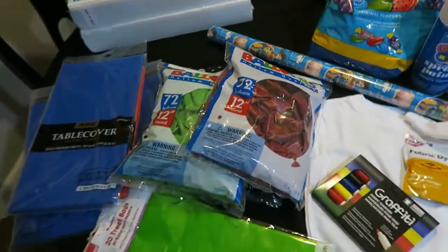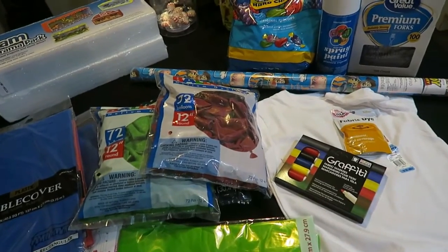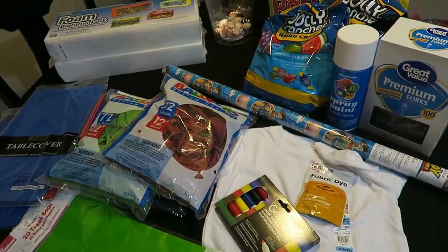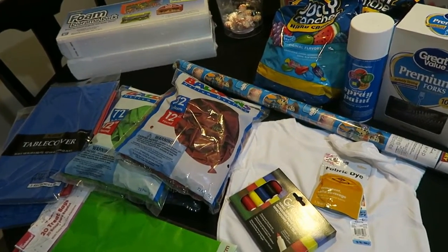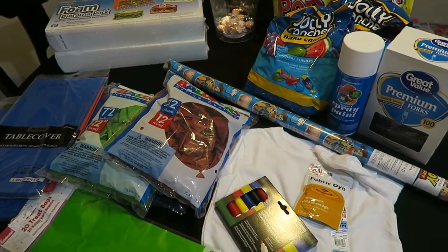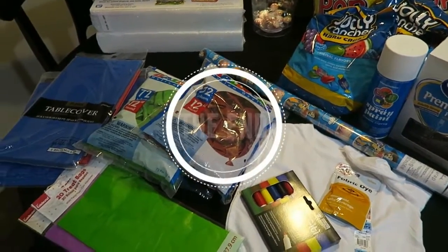So these are all the little knickknacks that I needed to complete Jacob's birthday, and I'm super excited. I hope you guys stay tuned to watch his birthday vlog and how I put everything together. I hope you guys are enjoying the DIYs that I've been putting up. Thank you so much for watching, and we'll see you guys in the next one. Bye!